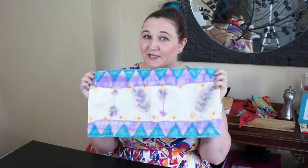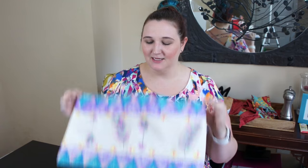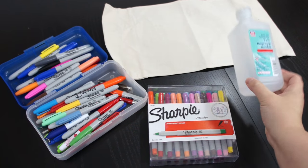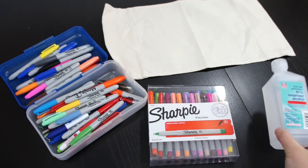Hey guys, it's Megan from Jamonkey.com and it's back to school season. The next project on our list for back to school supplies is this really great Sharpie Watercolor Book Cover. It's really simple to do — all you need is a canvas book cover, some Sharpies, and some rubbing alcohol. So let's get started.